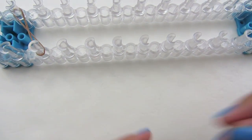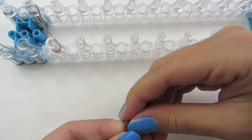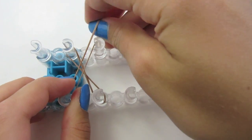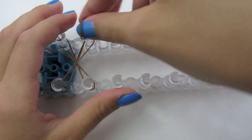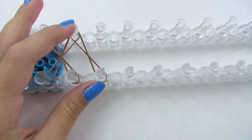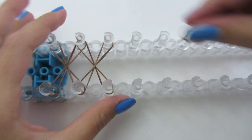Then take another rubber band, twist it on your finger, and make an axe from here to here and push it down. For the rest of the axes they are going to be normally laid — you do not have to twist them on your finger. Just lay these all the way until you get to the other side and push them down as you go.